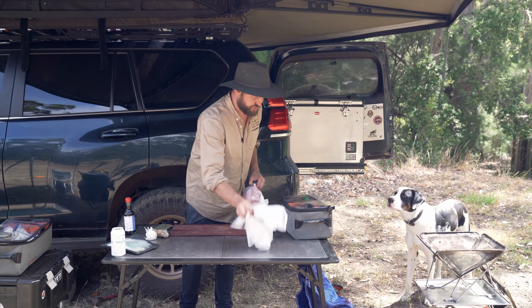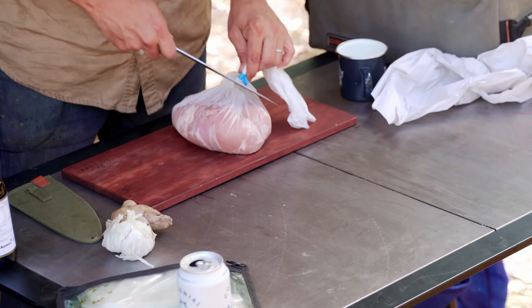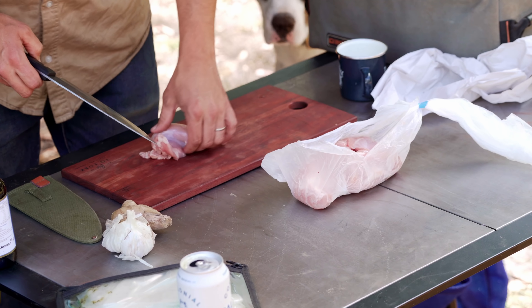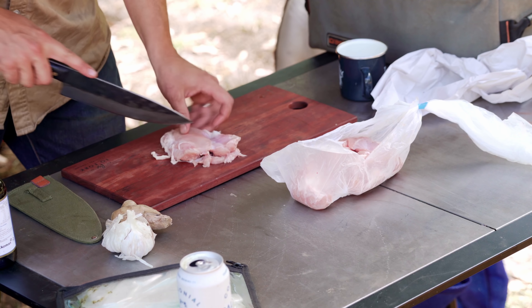I'm usually a big proponent of skin-on chicken, but we're going to deep fry this so it doesn't need to be — in fact, it shouldn't be. I've got some chicken thighs from the local Denmark butcher, and I'm going to cut these up into roughly one-inch by one-inch pieces.